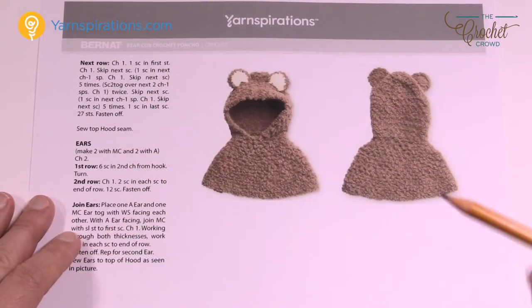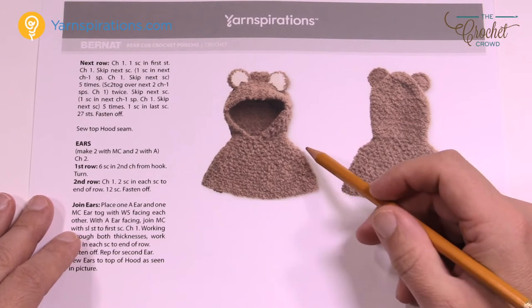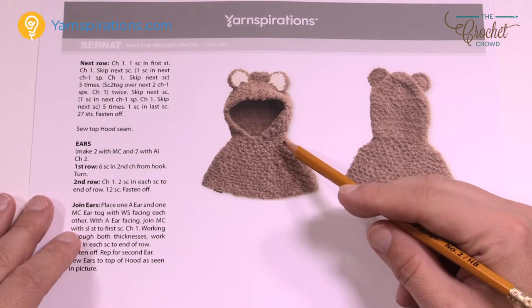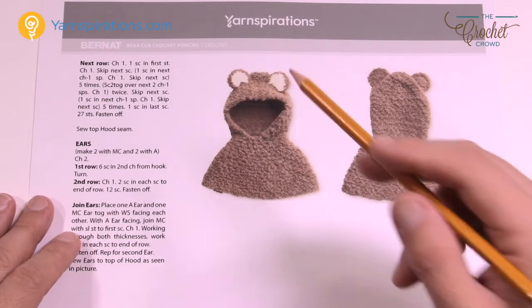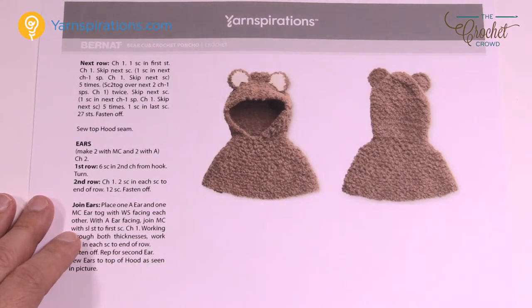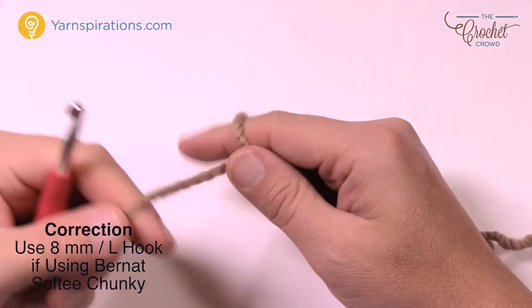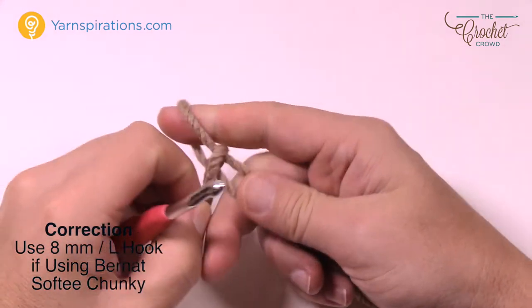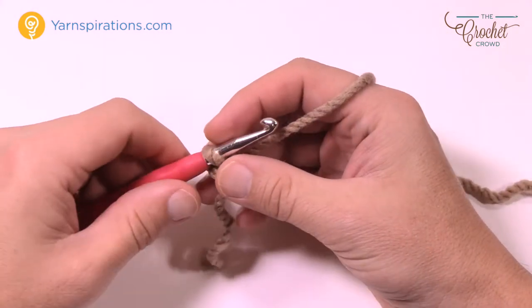When we get started we're going to be starting at the very base of this poncho and working your way upward. You'll need a tape measure to measure how many inches you need for the height, then we start decreasing as we get towards the neck, and then we do the hood and then the ears last. So grab your crochet hook and let's get going. I'm using a 6 mm, size J crochet hook and Bernat Softee Chunky. The pattern uses Bernat Pipsqueak. It's going to say to chain 68 — I am doing the 6 to 12 month size here on camera.